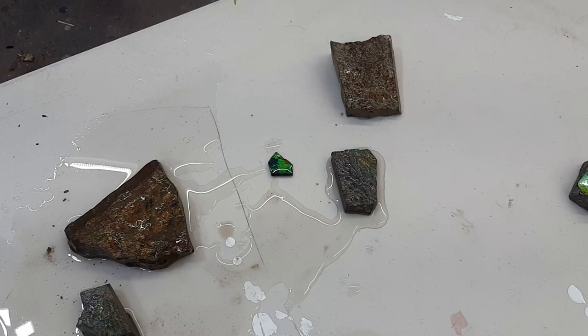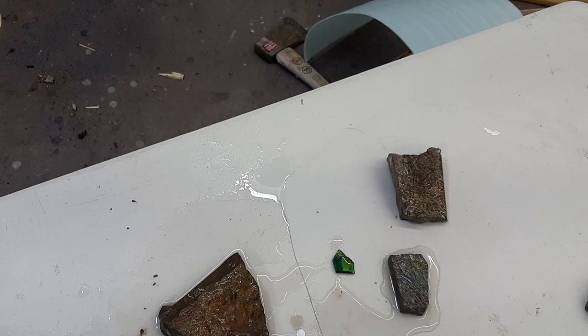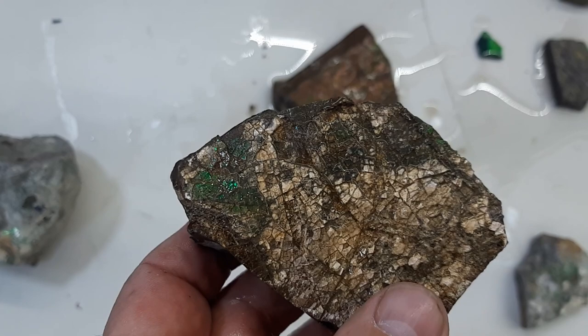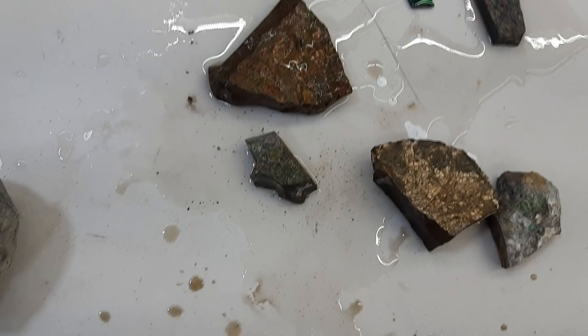Also watch for sun bleaching. If it's been surface collected and exposed to the elements for a long time — and these fossils are 70 million years old — if they've been out in the sun they'll bleach out. This one has some nice greens and blues underneath, but it's pretty thin and there's a lot of bleaching. You could get some stones out of it but you're going to lose a lot — you'll just keep sanding and working it and won't get that white out of it.